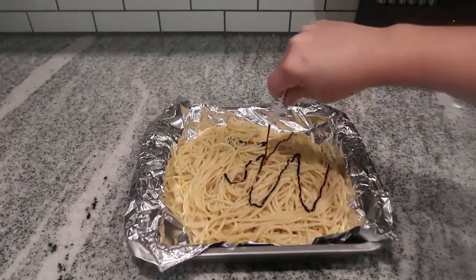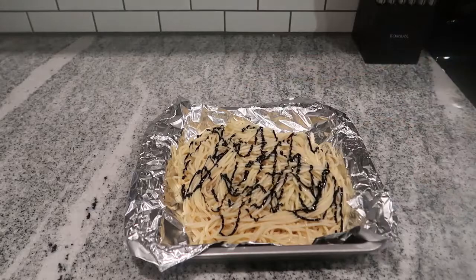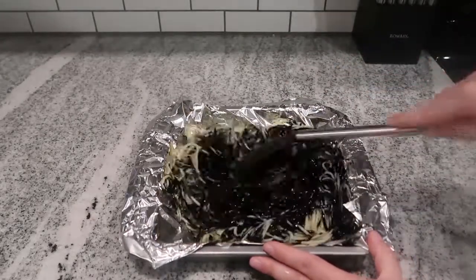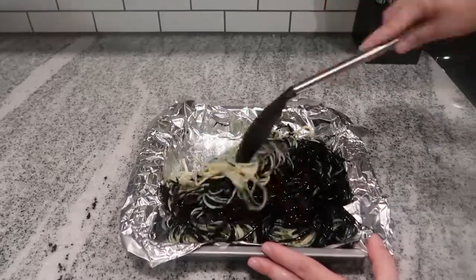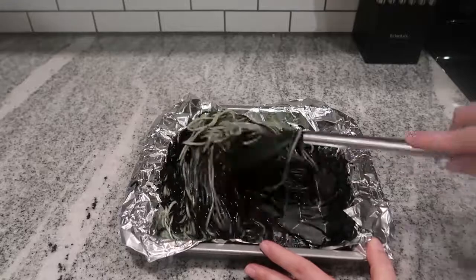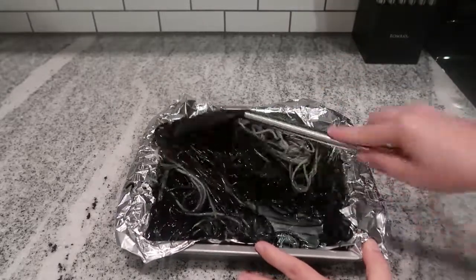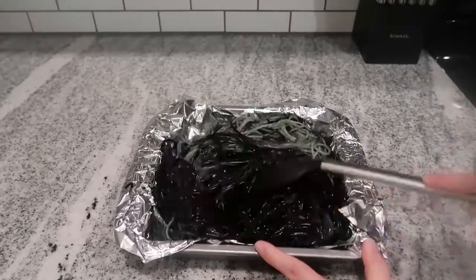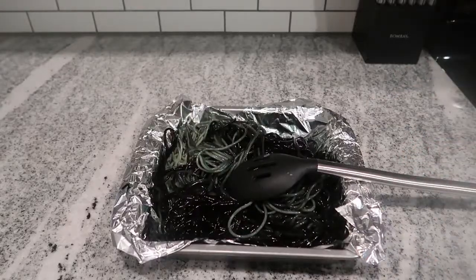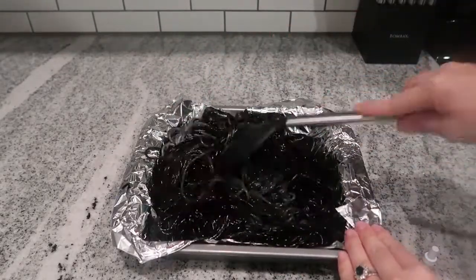We call this activity the eyeball dig, and it is definitely another sensory play activity. I just boiled some spaghetti noodles, then added some black food coloring and stirred them around to make sure they're all coated. You could totally skip the food coloring and do this with regular-colored noodles, but the black spaghetti noodles make the white eyeballs really pop.